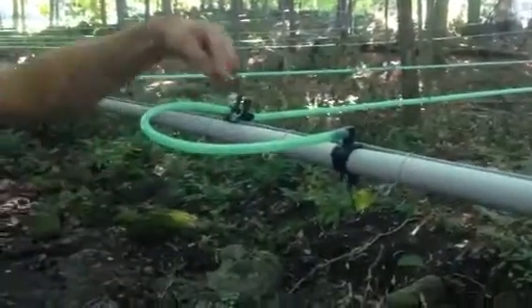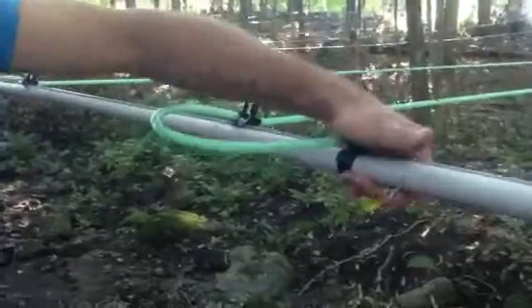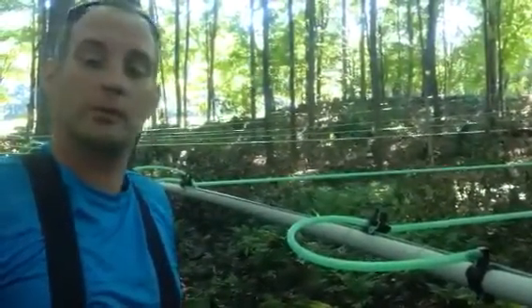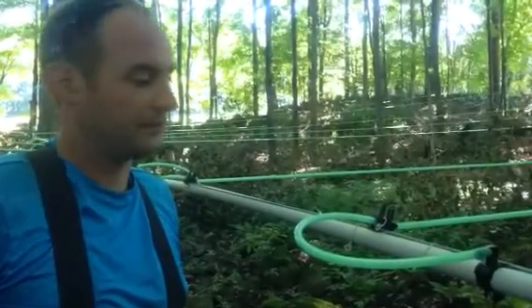There — done deal. Nice loop in, we've got flex here so if something happens it can give. I've installed almost 3,000 of these in the last two years and they've been pretty bulletproof, so I'm definitely a fan. Thanks.